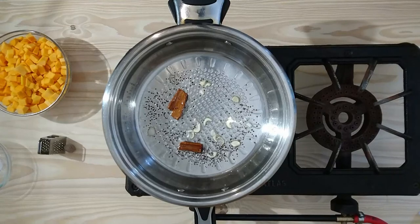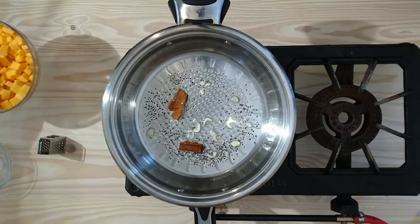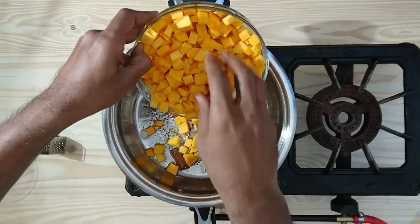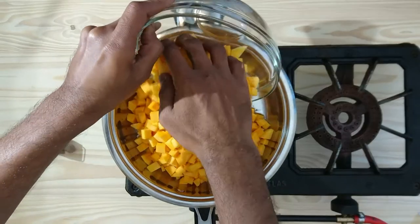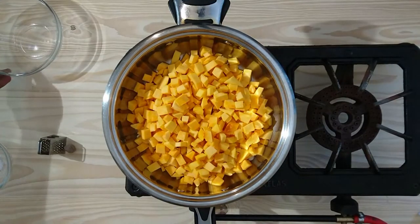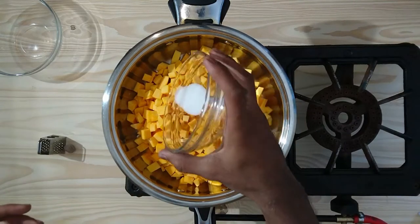One of the main reasons we are tempering the garlic and the spices in the oil is to let the oil infuse with the garlic and the spices. Now we are going to add our 500 grams of butternut and our salt, salt to taste.